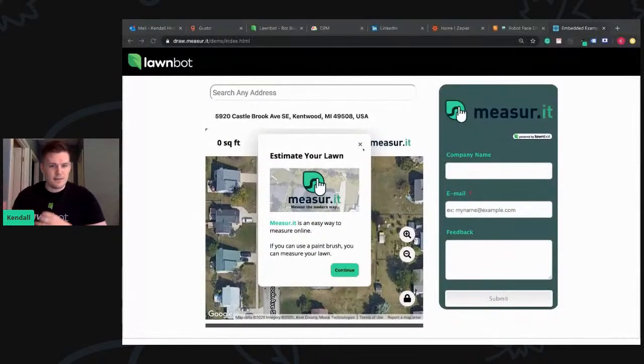We have some exciting stuff down the pipeline — actually maybe even getting rid of the part where they need to color it in with their finger, and the computer will color it in, and then the client can approve it or adjust it. Super exciting stuff. Eric has been working on this and still is. We just rolled this feature out to all of our LawnBots that utilize MeasureIt, so I thought I'd show you how it works.